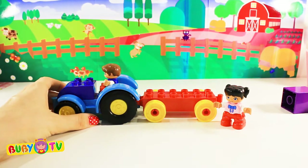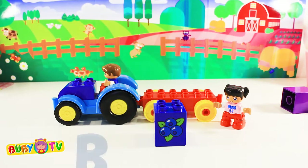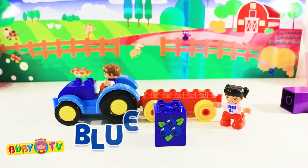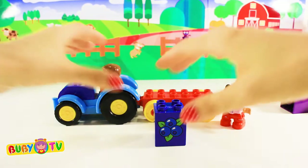We have a blue block! Blue! On the blue block we have blueberries! Let's put it on the tractor!